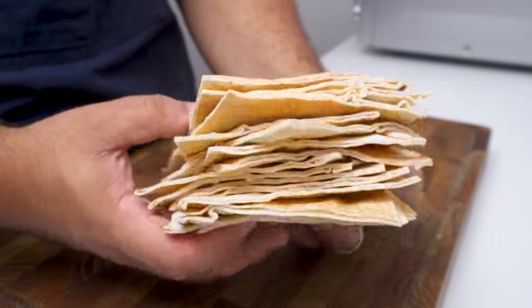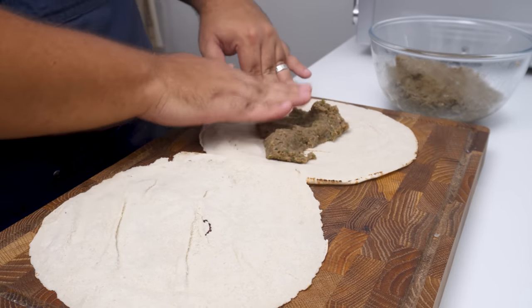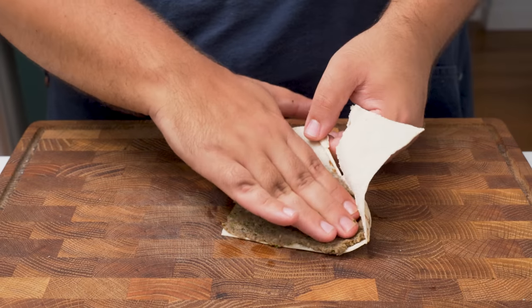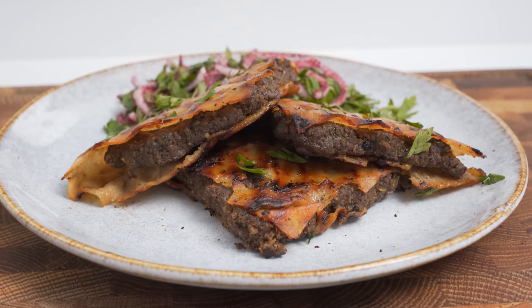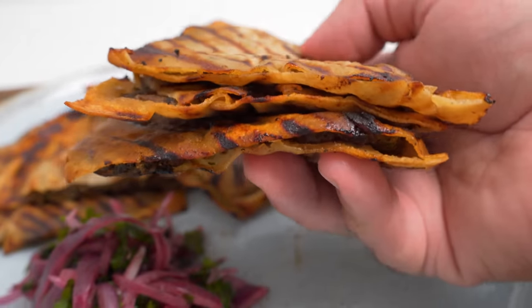Once you have a pile like this, all that's left is to stuff the bread with a thin layer of kofta. Spread the meat out so it goes from edge to edge and press it into an even thickness all around. Then repeat until all of the kofta is used up. I also made some exaggeratedly thick arayis for my thumbnails and b-roll, which are like the juicier cousin of these traditional thin ones.